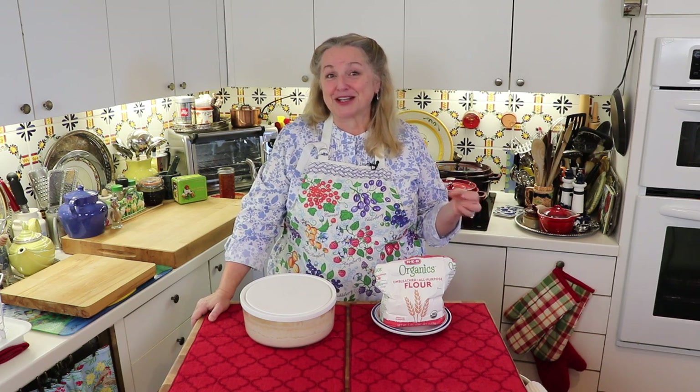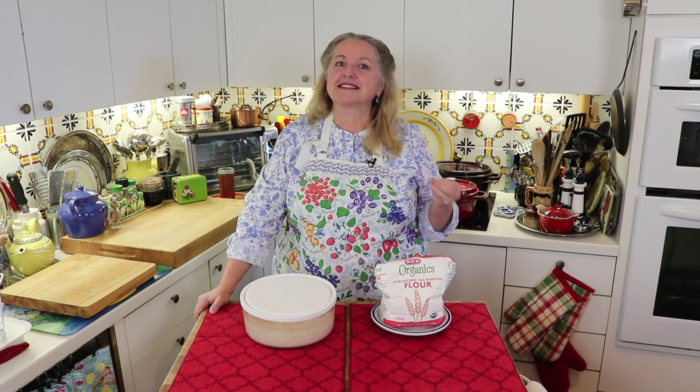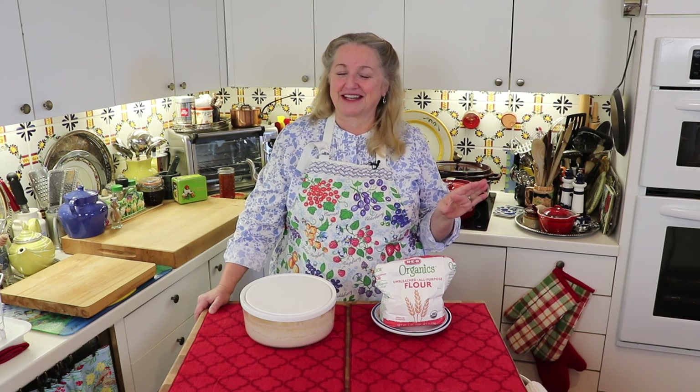One of the first things I wanted to talk about was making sourdough starters. I have a previous video — which I'll link to — on what I call my foolproof sourdough starter, and I make that using rye flour. Some of you have asked if you can use a different flour because you can't find rye flour. The reason I use rye flour is because it's the easiest and most foolproof option. You can order it online, and if you're new to making sourdough starter, it can be well worth it.